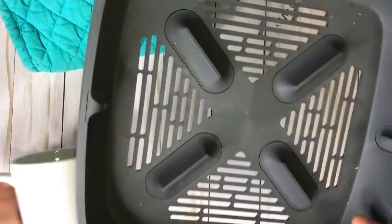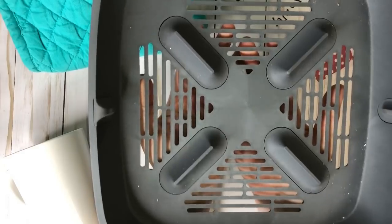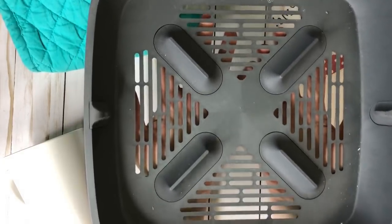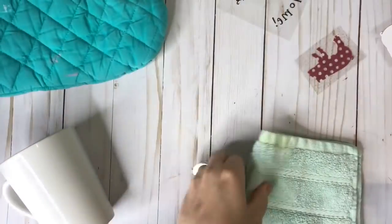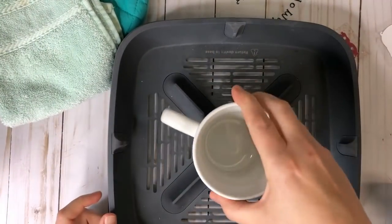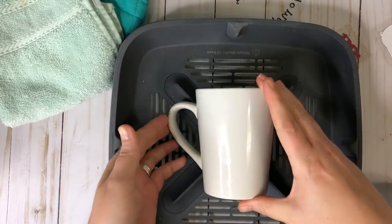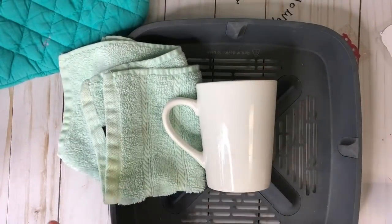We're going to use the base of our EasyPress. I'm not going to use the EasyPress itself, but you're more than welcome to. If you don't have a base, all you need is a wash rag. Get your cup on your wash rag. My sister had seen on Facebook that somebody used their base because it holds the cup right in the center. It wants to fall over to the side, so I'm propping it up with a wash rag. Now it's perfect, ready to go.